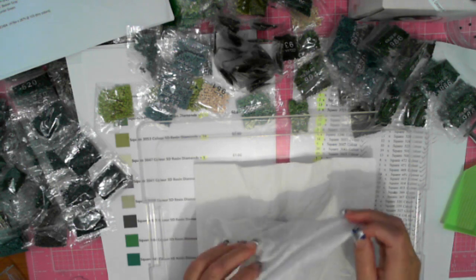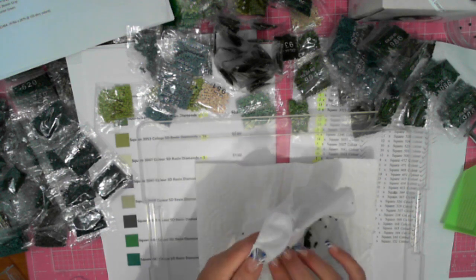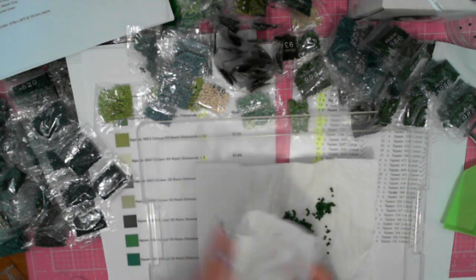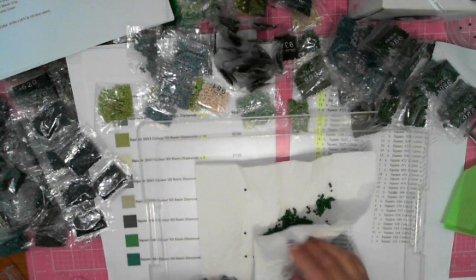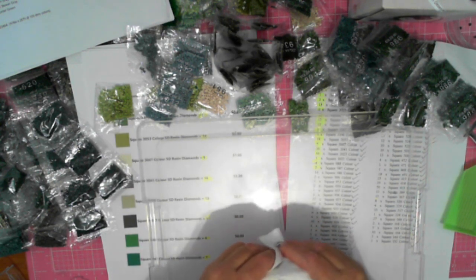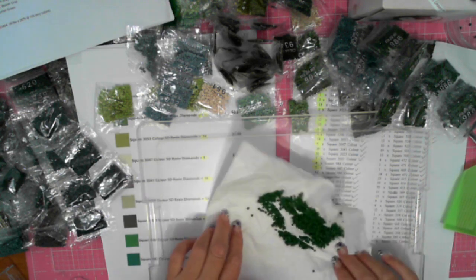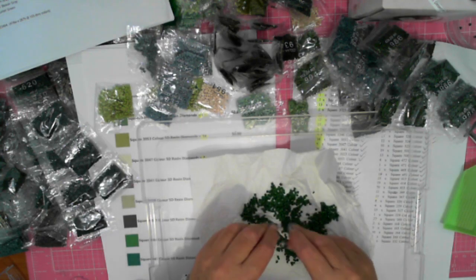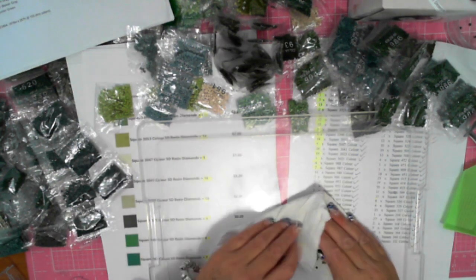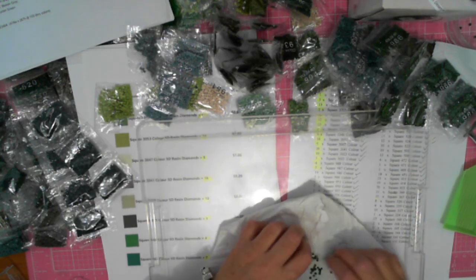Instead of washing them in soapy water and having to worry about a tea strainer or however you do it, and then having to leave them out to dry — this is a method that works for me. The baby wipe doesn't leave a lot of moisture on them, but there is some moisture. The paper towel then absorbs the last of it. They are definitely a lot better — that oil is gone now.